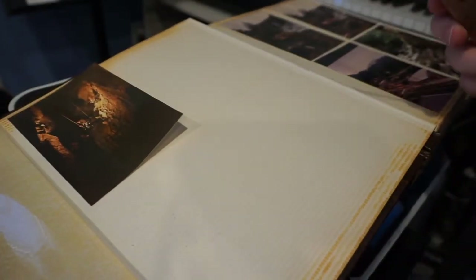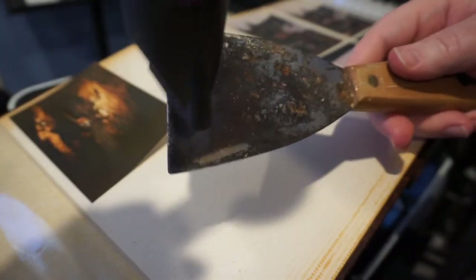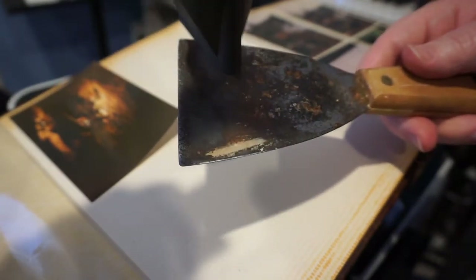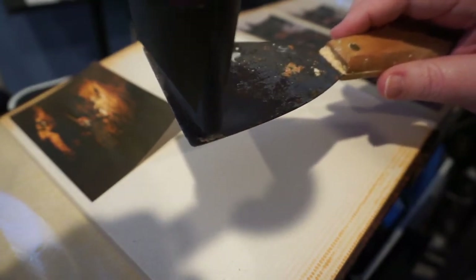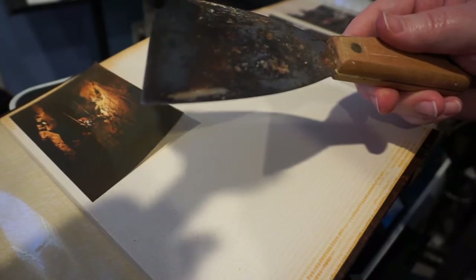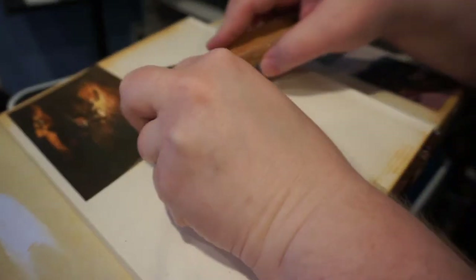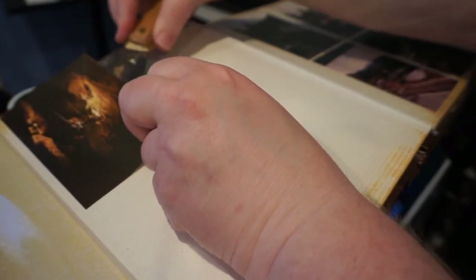This one's a lot tougher. My blade has gotten cold, so I'm going to apply a little heat. Make sure you get it good and warm — that way it will cut right through and make it easy for you. See how much easier that is? It cuts right into it.